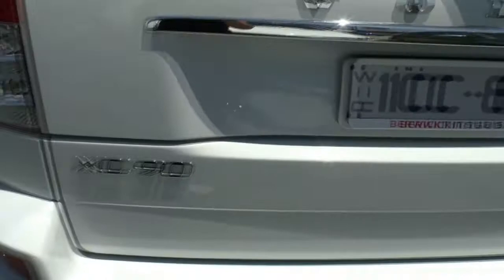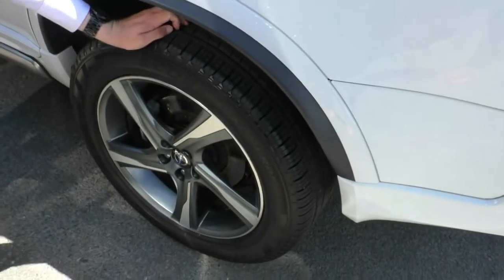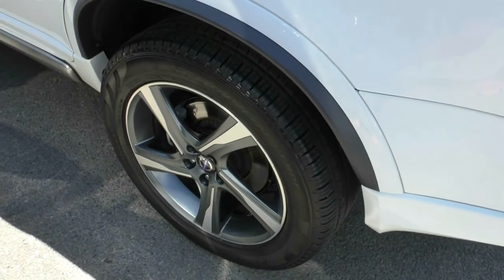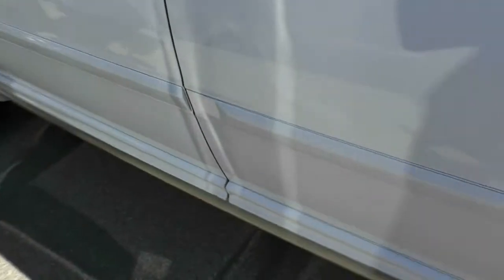Moving around now to our third tyre. We've got once again what appears to be a brand new tyre with another alloy rim in perfect condition with no scuffing. So far this car is presenting just as well as I thought it would — it's been a very well-maintained vehicle. A couple of minor chips down here into the paint, but otherwise it's looking very, very good.